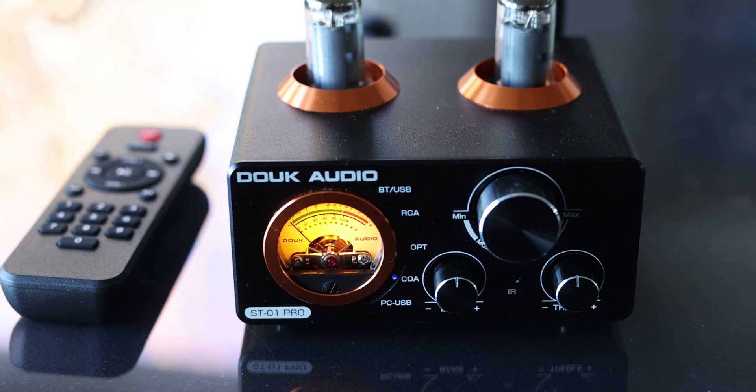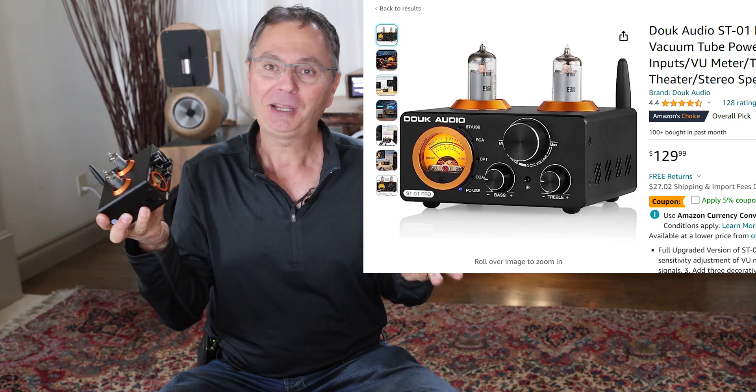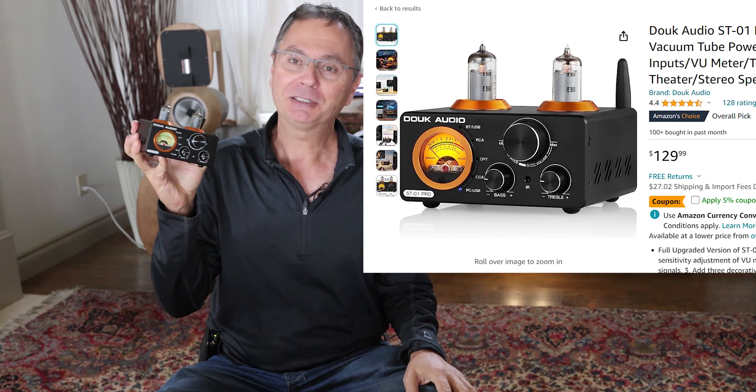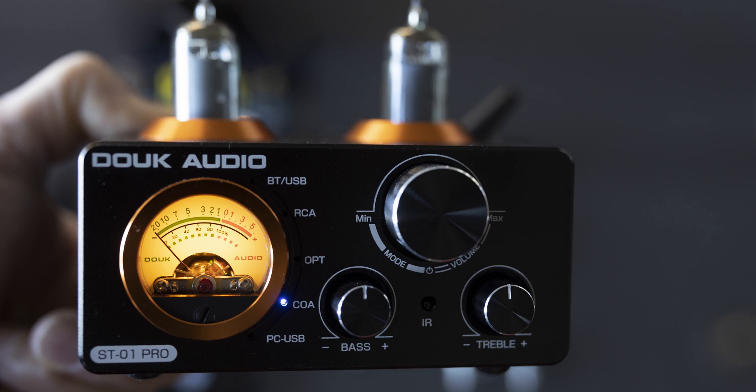Hi, welcome back to the Gapster channel. I'm Gabby, and today we're going to talk about the Duke Audio ST-01 Pro. This little amplifier has been selling like cupcakes because of its price — around $130 US or $180 Canadian. It sounds pretty good for the quality, and you've got tubes, an amplifier, and basically a DAC built in, so it's quite the unit and it sounds darn good for the price.